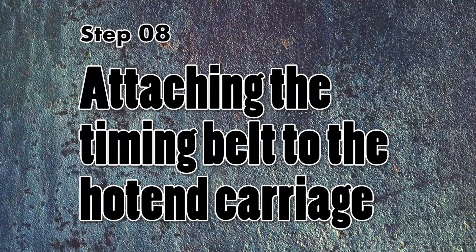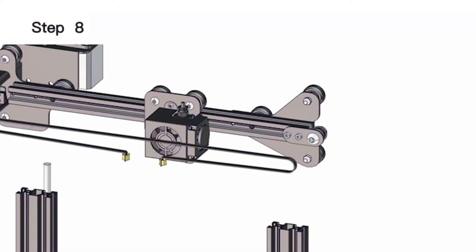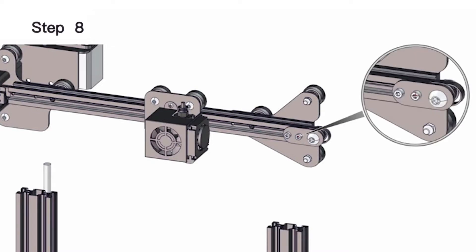We are picking back up on step 8, which entails attaching the timing belt to the hot-end carriage. As you can see in the 3D animation, we are going to place the timing belt around the gantry connected to the hot-end carriage and adjust the belt tensioner.